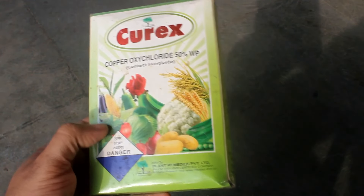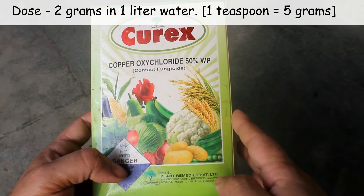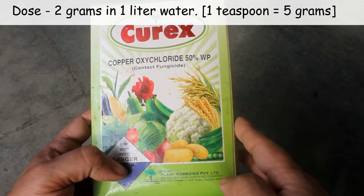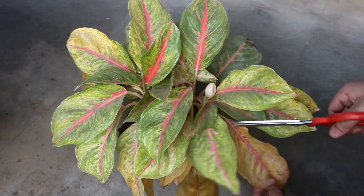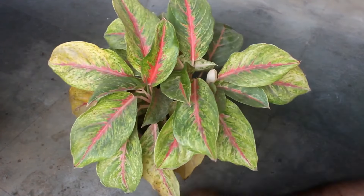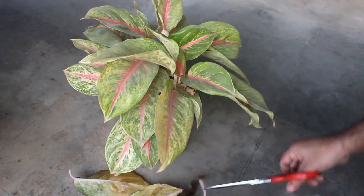Leaf spot disease is quite common on Aglaonema. To treat this, we can apply any copper-based fungicide — the dose is 2 grams in 1 liter of water. But I am not going to apply anything; instead I am going to remove all the damaged leaves so that the disease doesn't spread to the other leaves.